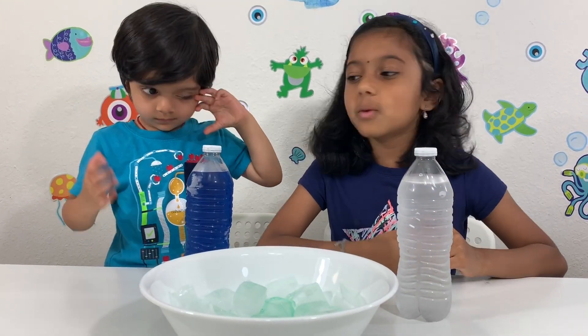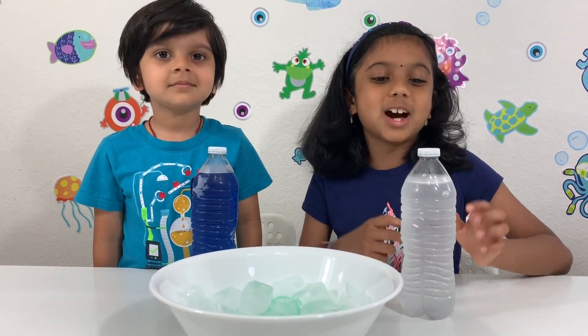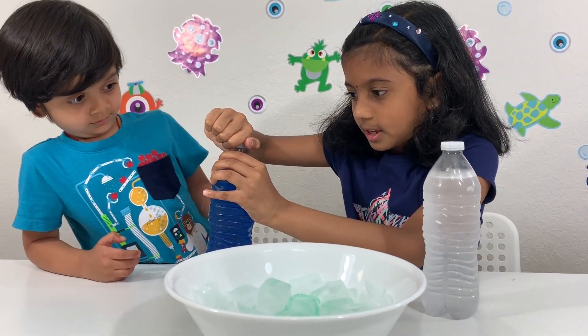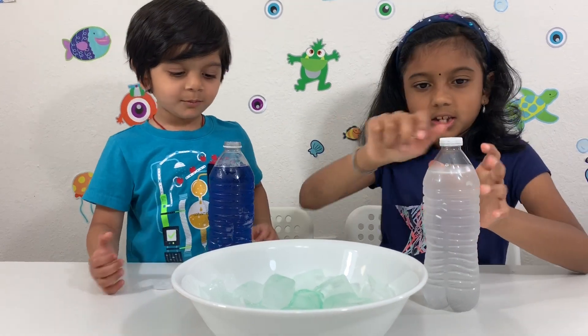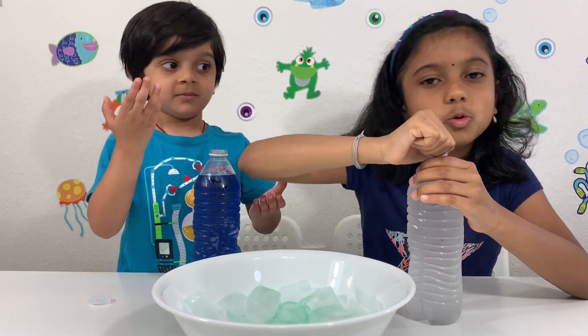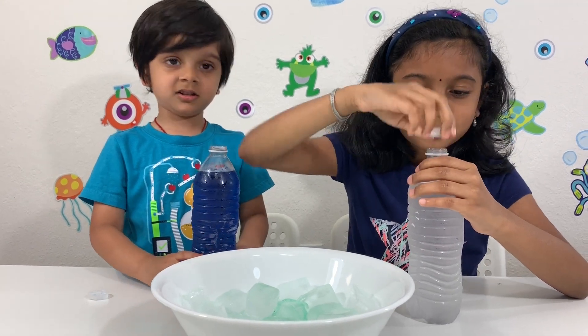So I'm going to pour the clear one and my brother's going to pour the blue one. I'll open it for you. It's just like a soda, but not like a soda, guys — don't drink it. Yeah, it's too cold for you.